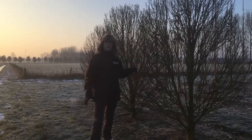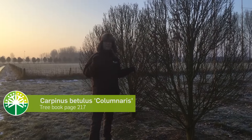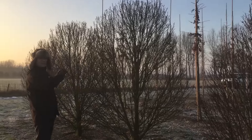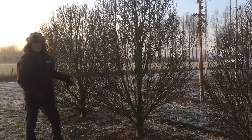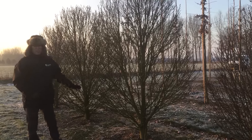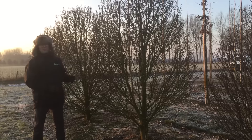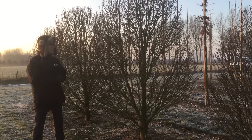We're standing here with Carpinus betulus 'Columnaris', not to be confused with Carpinus betulus 'Fastigiata', because this one grows much more slowly — only about 5 to 6 cm per year. That's why you get a very dense, well-branched crown. This tree can grow in very wet soils and in quite dry soils too. It's very suitable for small gardens because it will take about 50 years before the tree gets to 7 to 8 meters height.